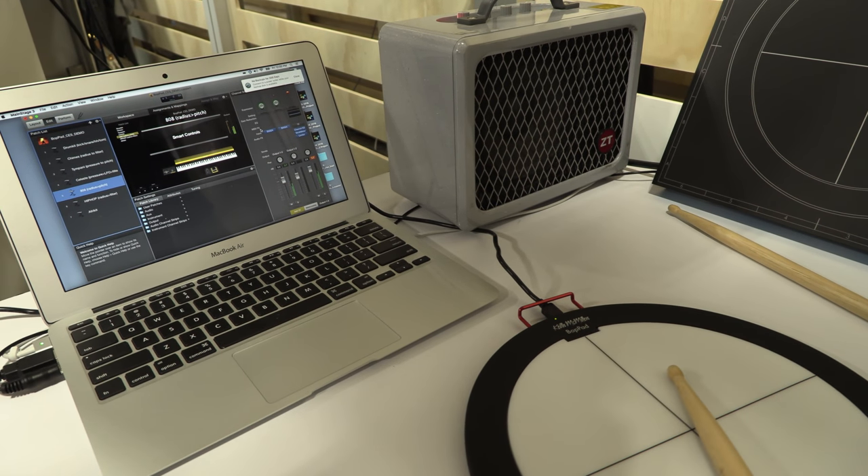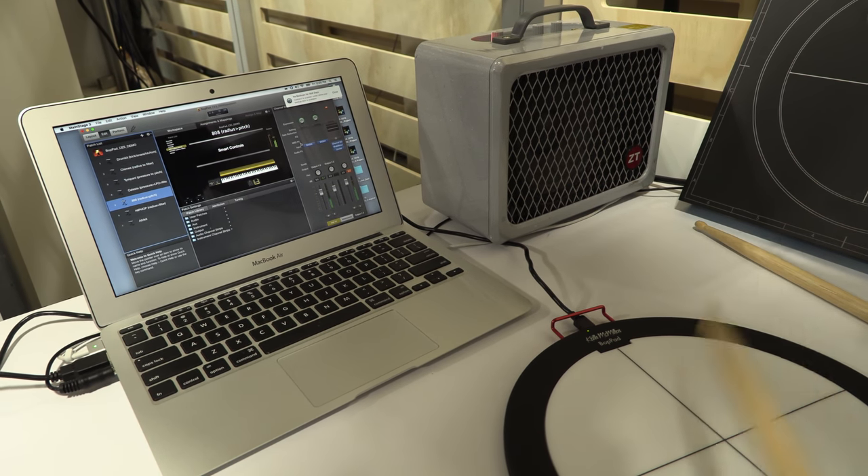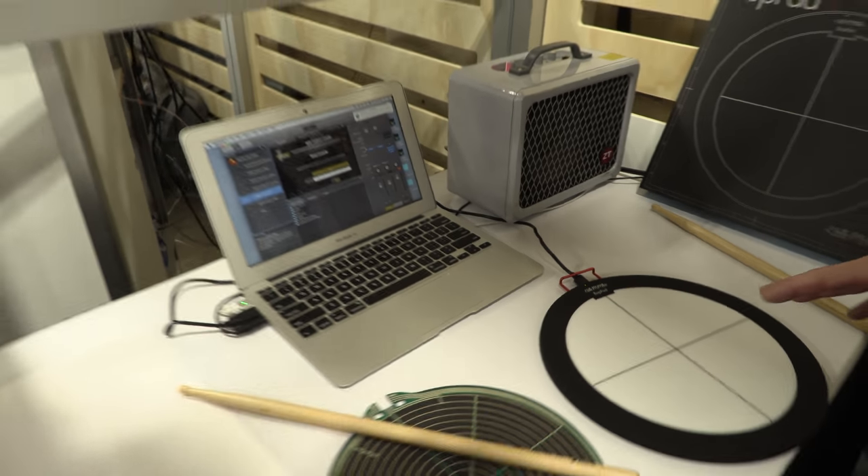Our technology is commercially deployed in musical instruments. For the past three and a half years Bebop has been developing the technology and building relationships with global manufacturers and Fortune 500 companies. We've seen a lot of adoption in automotive, consumer health, VR, gaming, and IoT — any connected product needing a flexible force sensor.